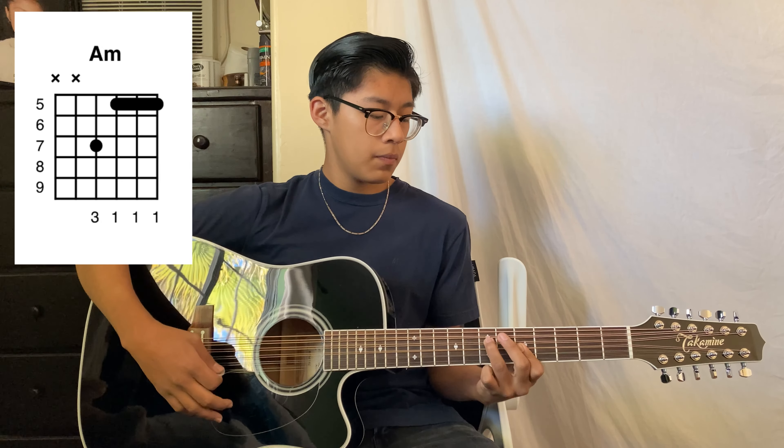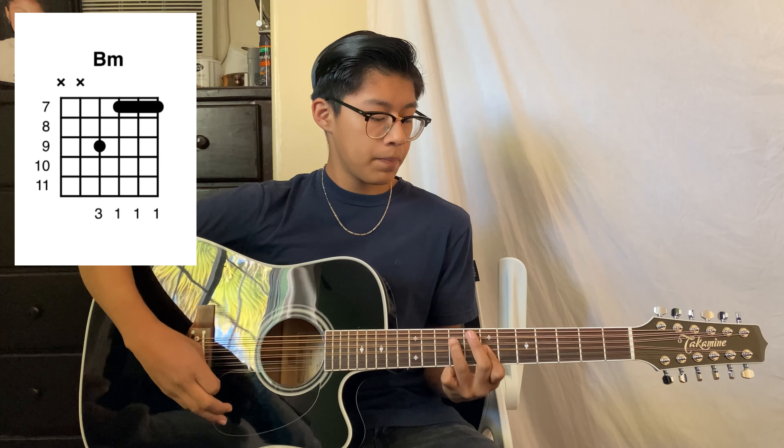What's going on guys, welcome back to another video. Today I'll be teaching us how to play Esa Carita by Iván Cornejo. This song is only going to use three chords: La menor, Si menor, and Mi menor séptimo.